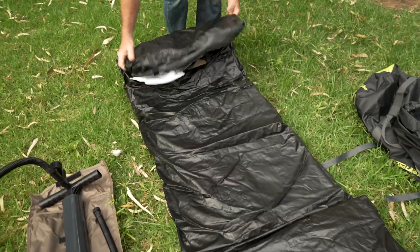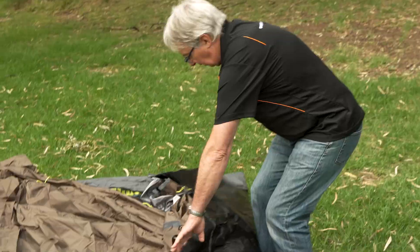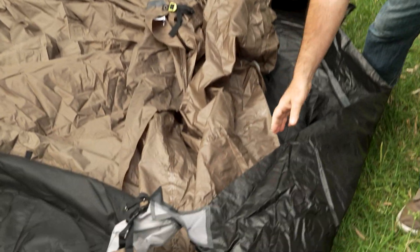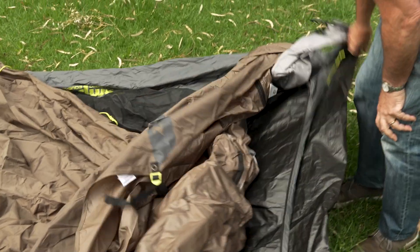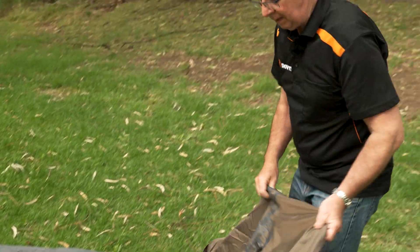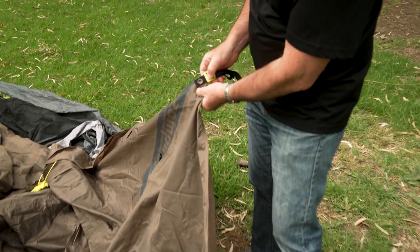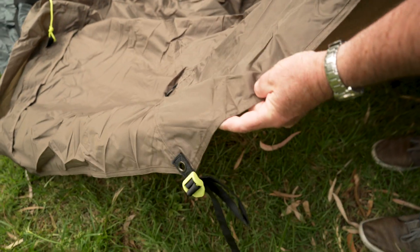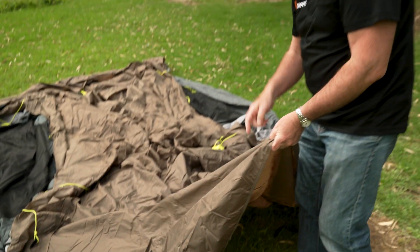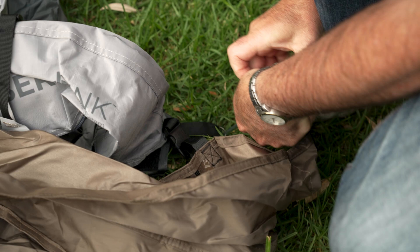Now let's unroll it and start assembling the tent. It's important to get the orientation of your tent and work out where the front is, so you know which way it sits. This is the front — you can see there are a couple of eyelets there where the tent poles go in for your awning, one there and one down on the other corner. I want the tent to face in that direction, so I'm just going to turn it around.